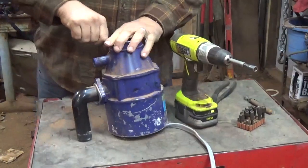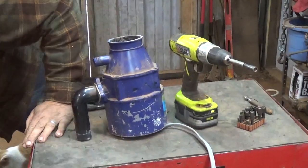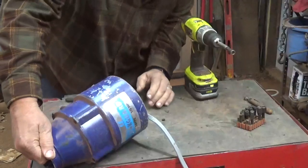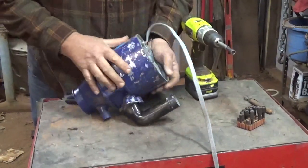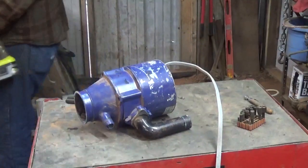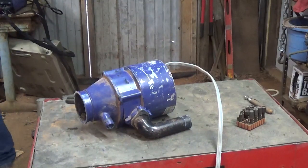I'll probably try to do a video here soon of the plasma cutter cutting down one of these big compressors. The bolts are out. I've got a couple of Phillips screws there — I'm not sure if I can get into it with this thing or not. I'll put the Phillips head back on and give it a try.